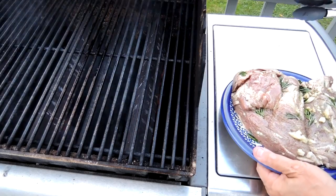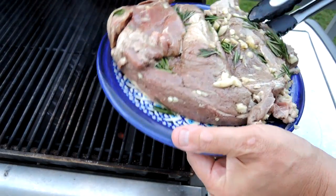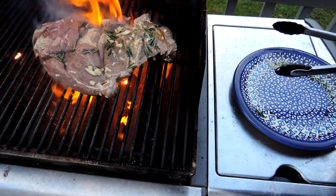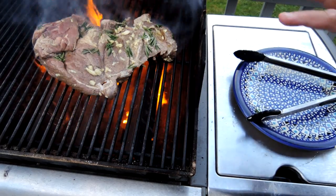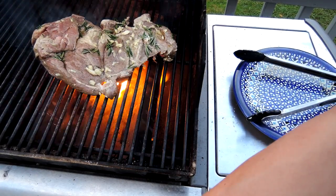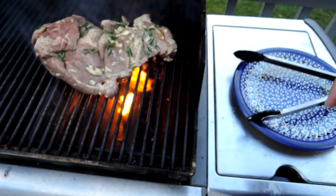We have our grill ready. Heated it up over 500, almost 600 degrees. I'm going to put our lamb on fat side down. I'm going to let that calm down for a second. On the direct heat, we want to get some grill marks on it at medium-high heat. We'll cook it on this side for about four or five minutes, and then we'll flip it over.